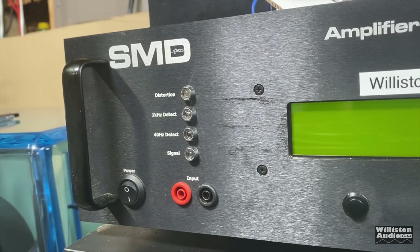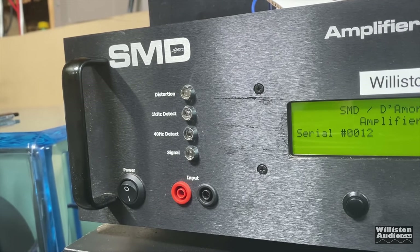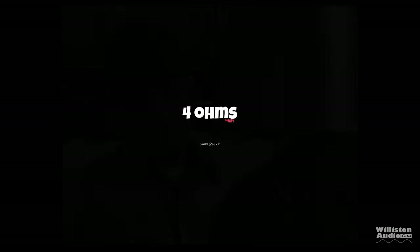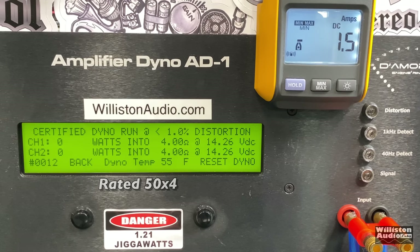Next, we'll get the amp connected to the amplifier dyno to test the true output power. On the left is RMS power output in watts, in the middle is the ohm load, and on the right is the dyno voltage. We also have a remote indicator so we can calculate approximate efficiency. In four-channel mode, we're going to try four ohms, with two channels connected to resistors and two channels connected to the dyno.